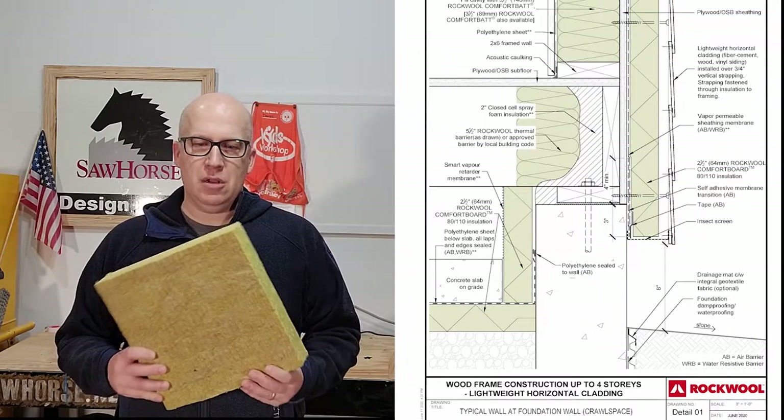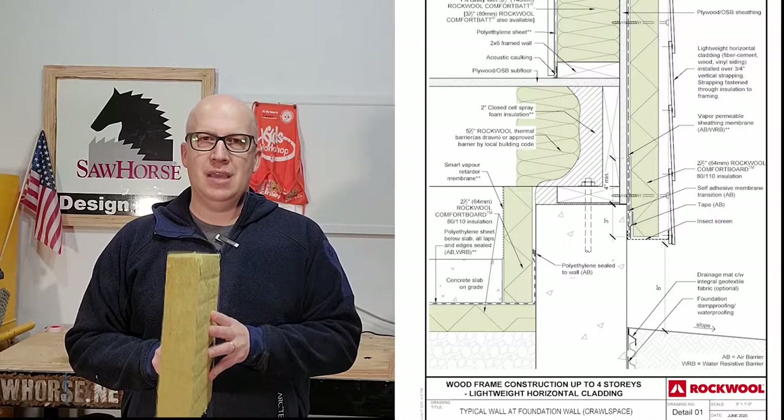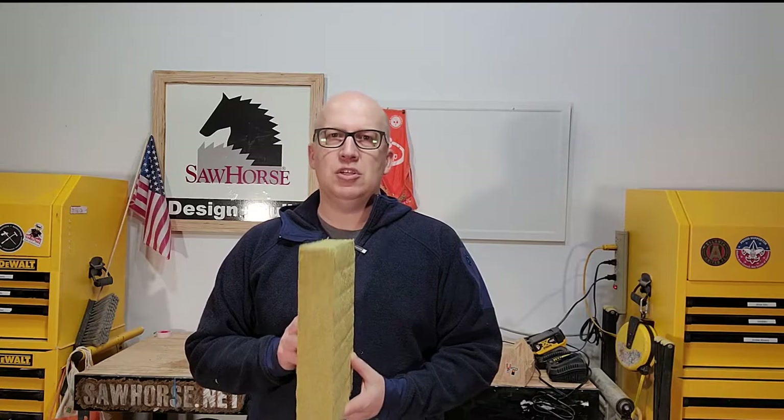We've ordered panels — this is a sample size showing two inches thick, but we're actually going to use a four inch thick product. This goes on the outside of the house and we're sticking a double layer on the walls. We also stick a triple layer on the roof, going up to 12 inches on the roof line. This creates what they call a Yeti cooler effect all the way around the house, with continuous insulation on the outside — walls, roof, and underneath the slab in the foundation.